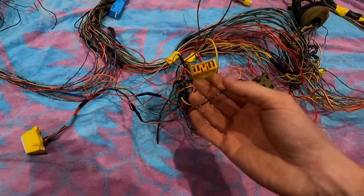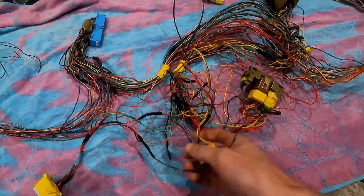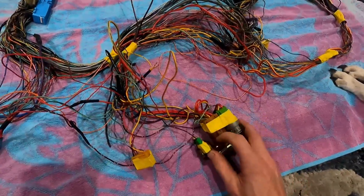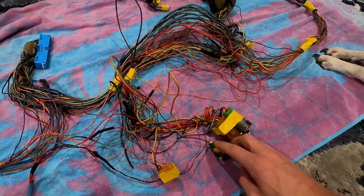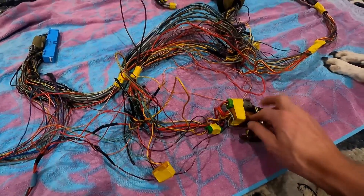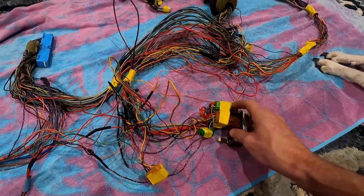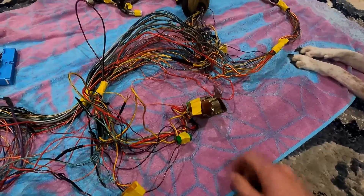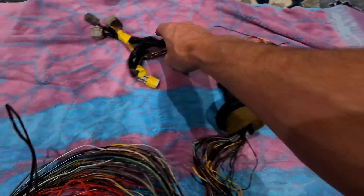We also kept this sensor here — another kind you can use for diagnostics. You can't go wrong with more diagnostic options. We also kept our main relay, our fuel pump relay, and our test connector — this just grounds out, which is what uses our test connector. We also have an extra round relay from the harness that was originally for the blower motor, but we're going to save that for the fan relay.